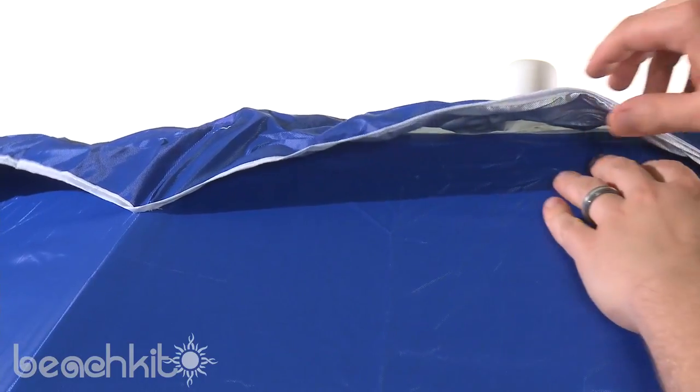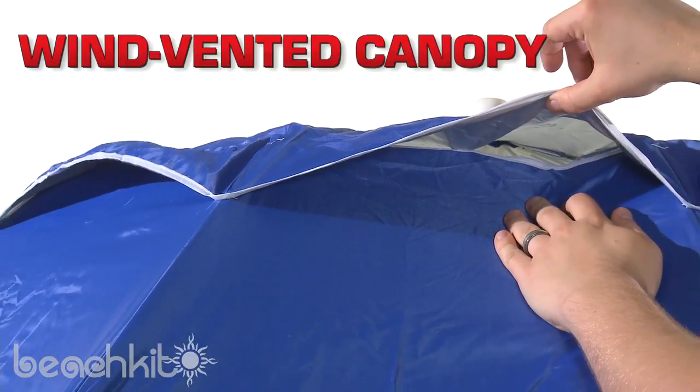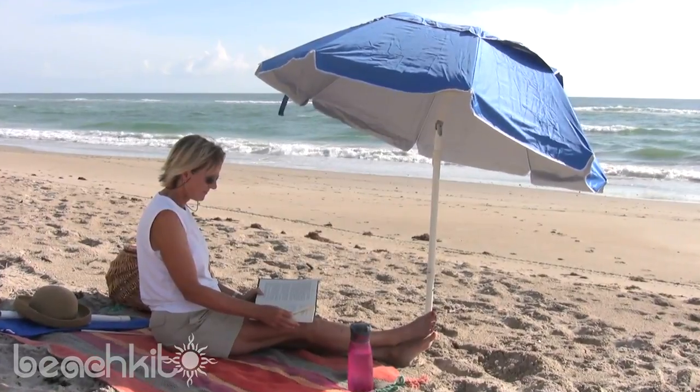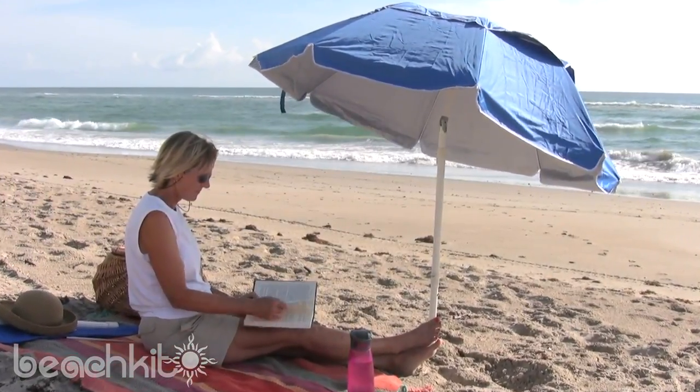Furthermore, this canopy is wind vented, which basically means that there are holes at the top that allow wind to pass through. This patented design helps prevent strong gusts of wind from blowing over your umbrella.